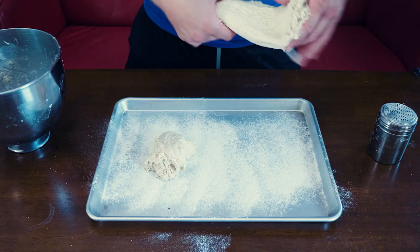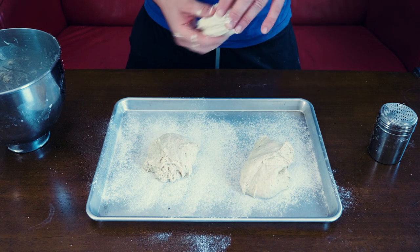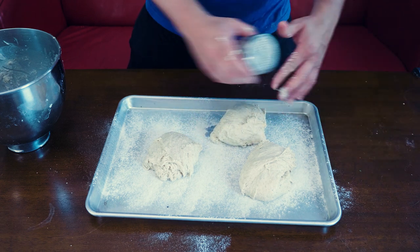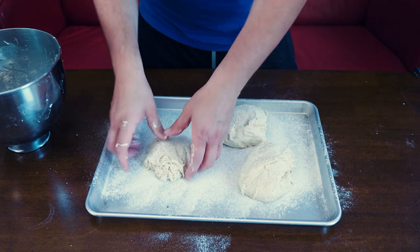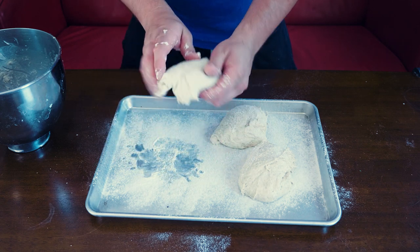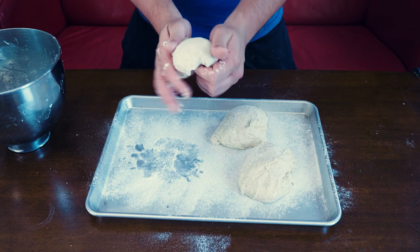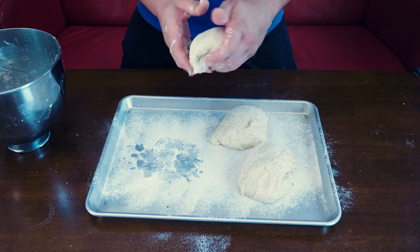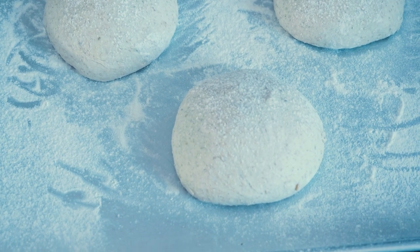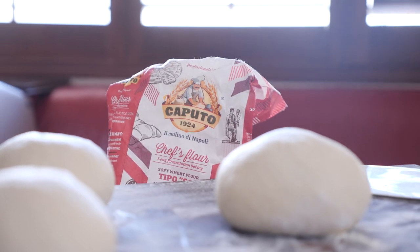Once I'm feeling pretty good about it, I roll that thing up and divide it into fours — or however many pieces you want. I roll those into balls and let them do a bench rest, meaning I let them sit out at room temperature with a cloth over them for about 30 minutes to an hour, before taking those balls and putting them on a baking tray. Then I put that thing in the fridge and let that cold ferment for up to two days. When it's time to go, take it out of the fridge and let it sit for about an hour to warm up.